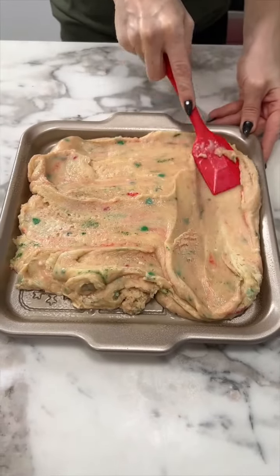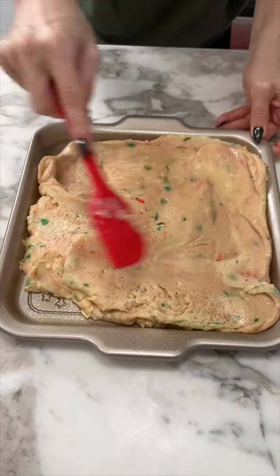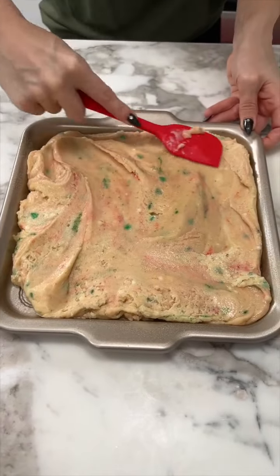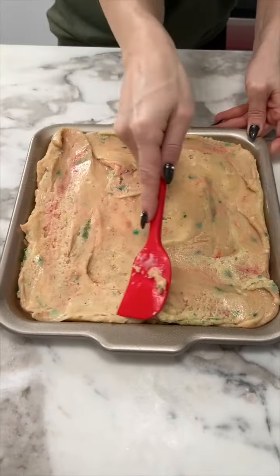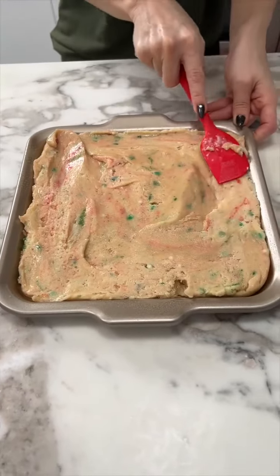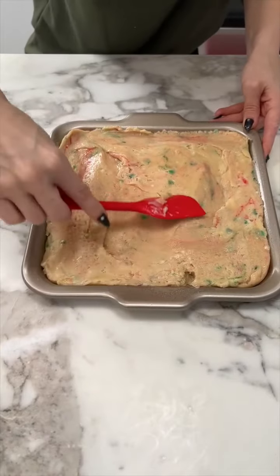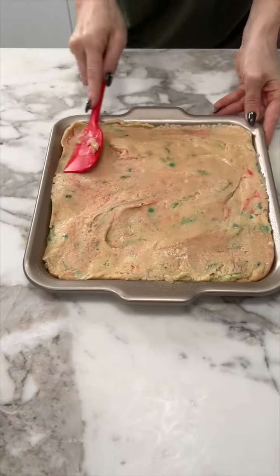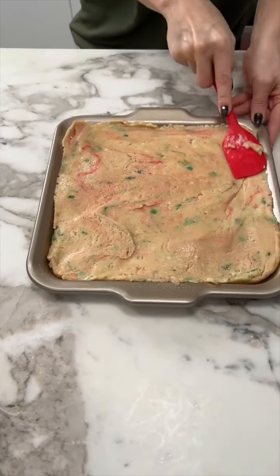We're just about done. This is the quickest dessert you could ever make — just three ingredients, four if you count the sprinkles. It only took a couple of minutes to melt everything. Now we're about to put this in the fridge to let it cool, which won't take long at all, and then it's ready to eat. Just make sure it's nice and smooth — perfect.